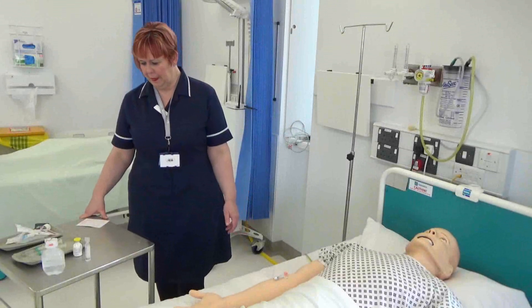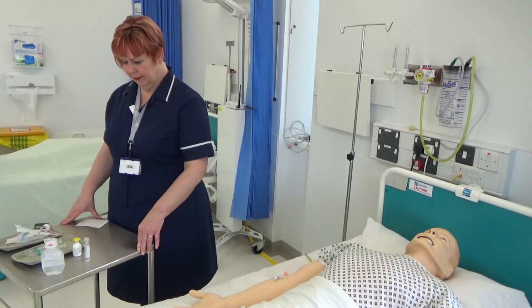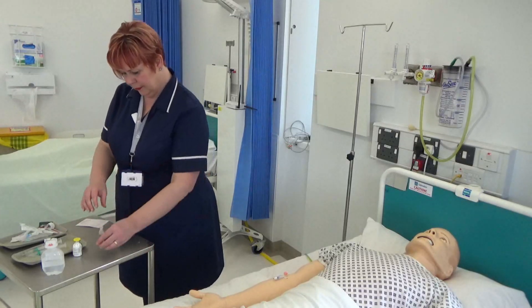Reconstitution of a powdered medication for intravenous administration. Collect all equipment and check that all packaging is intact and in-date. This is to ensure sterility and to prevent delays for the process.